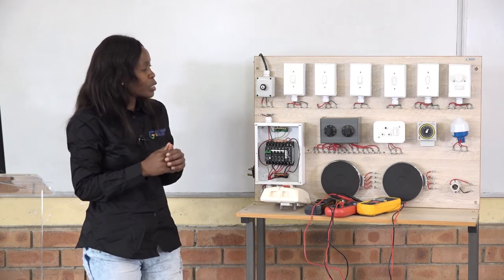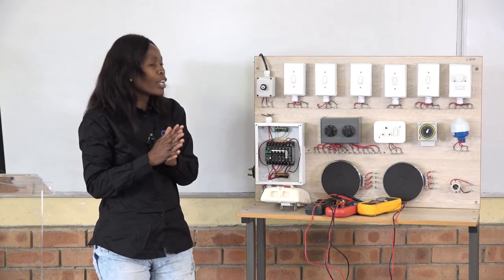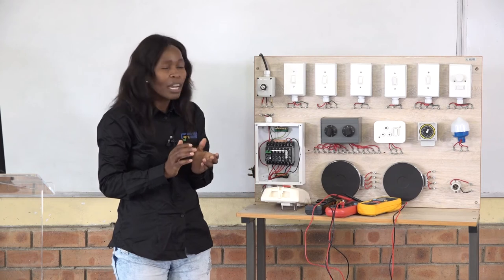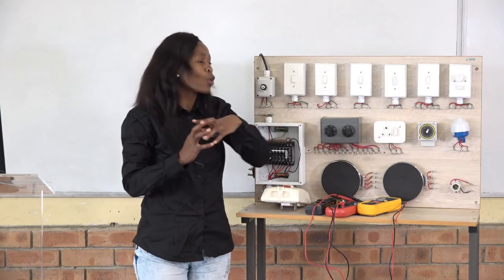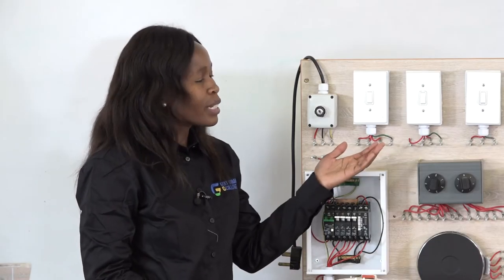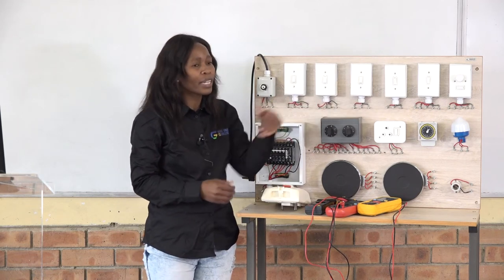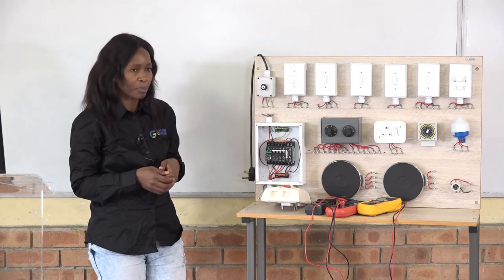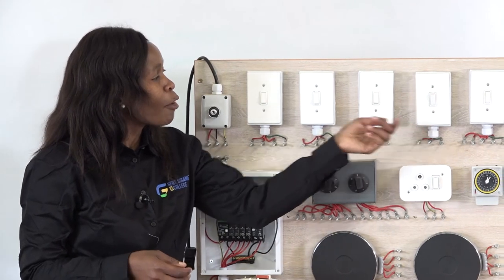We also have a timer, which as I explained you can use to manage your electricity at home — for a certain time you use the geyser, and for other times you don't. You can set it according to your needs. On the wooden panel, I have different types of switches used to control the lighting system. We have lamp number one, lamp number two, lamp number three, lamp number four, and lamp number five — these form our lighting sub-circuits.